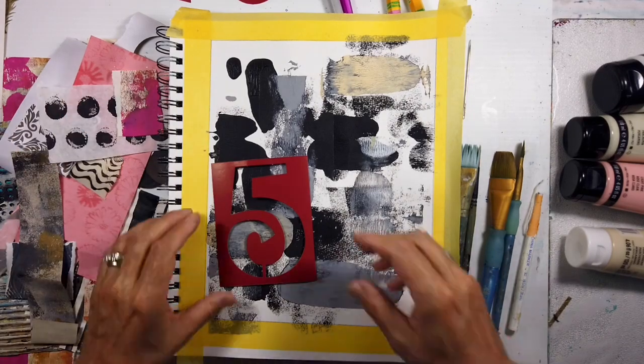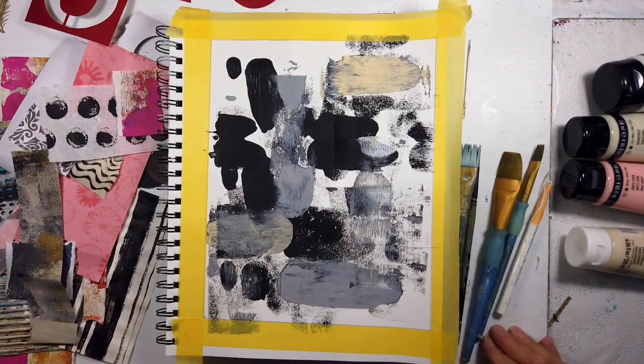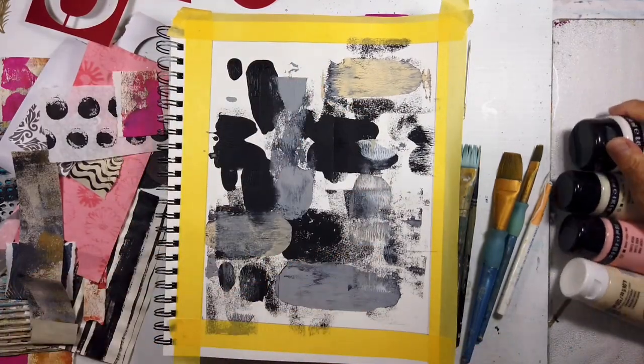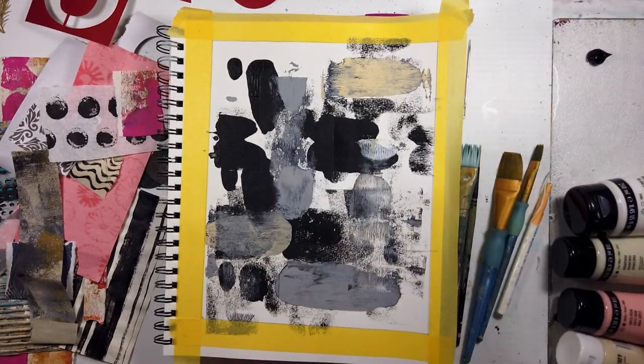And then we have the smaller ones. I don't really usually use them for words, but I like the repeated pattern using letters, using text. I really love some text so I need to hunt down some different fonts and make some sheets to cut out.